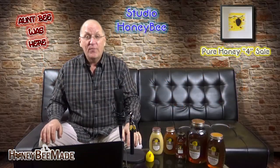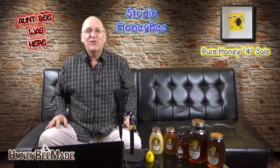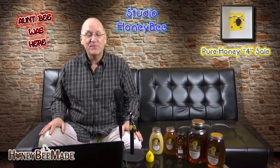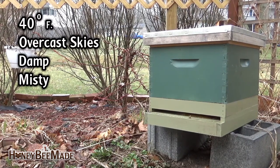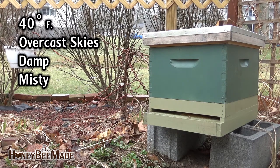Thanks for dropping by. Your backyard beekeeper here from honeybeemade.tv, hanging out inside Studio Honeybee until the weather permits us to film outdoors. Currently it's 40 degrees, overcast, damp, and misty here in our backyard, and our honeybees aren't doing too much at all — just keeping warm inside their cluster. We've had a couple of 65 to 70 degree days here in the past week or so, in which the girls were pretty busy bringing in pollen, probably from some skunk cabbage, snowdrop, and Siberian squill.